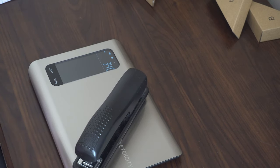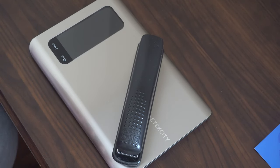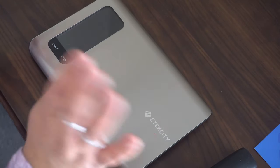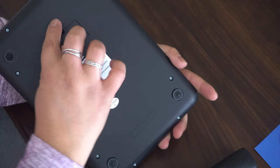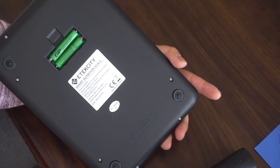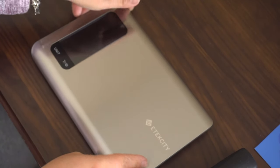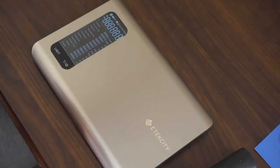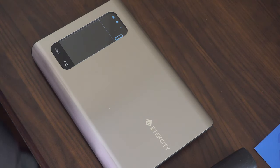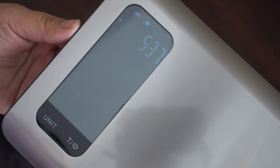Let me zoom in on that for you. It does take two triple-A batteries — just wanted you to see that. Now let's turn it on — see how clear that display is? Isn't that awesome?